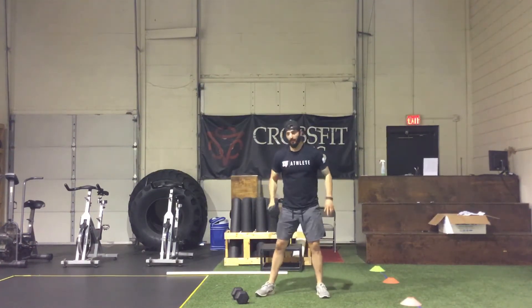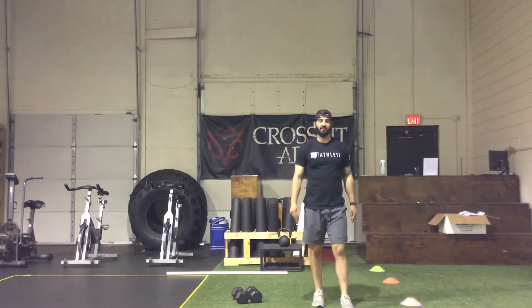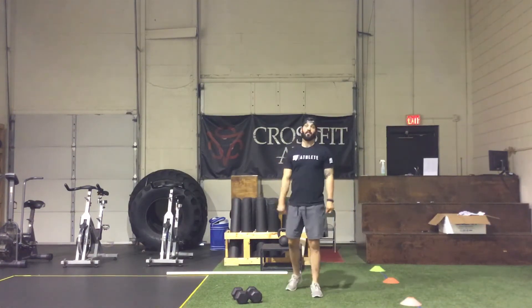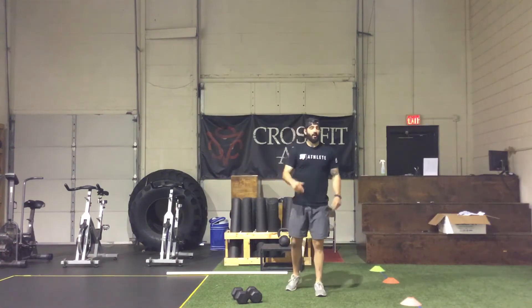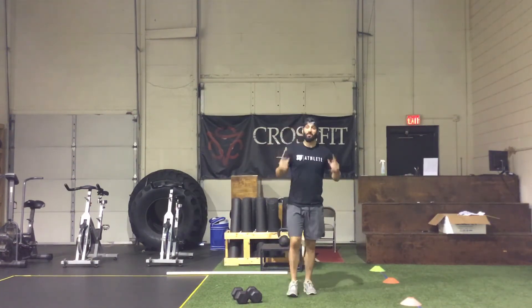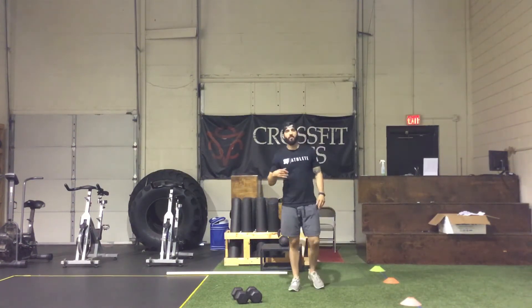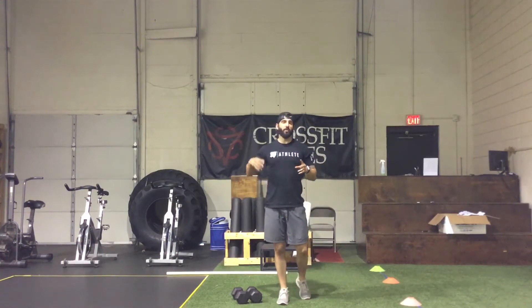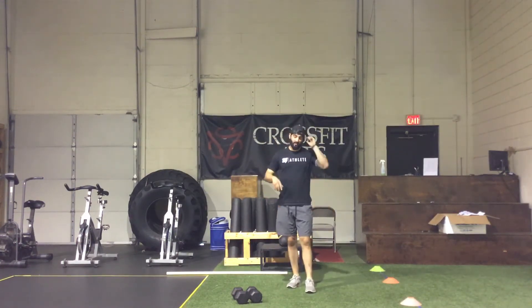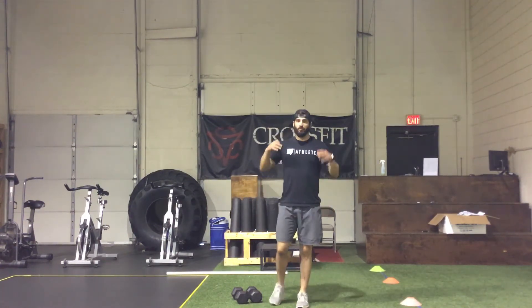After you're done with that five-minute AMRAP, you are resting for five minutes. That means you are going full send on the first five-minute AMRAP — as hard as you can, as fast as you can — knowing that you have a full five minutes of built-in rest after it so you can fully recover. Don't worry about pacing yourself; bust out that AMRAP.